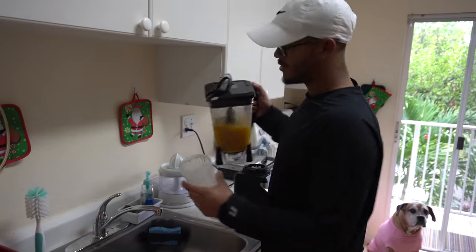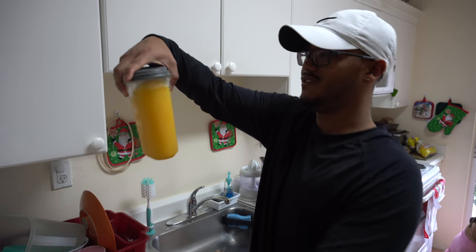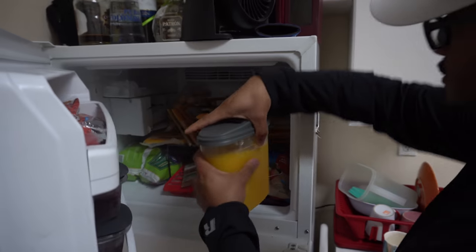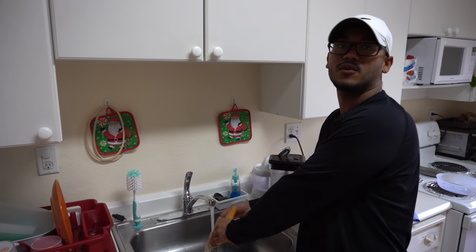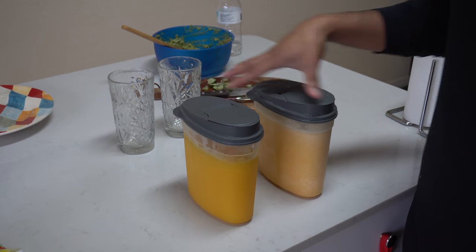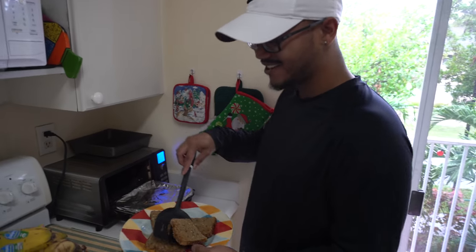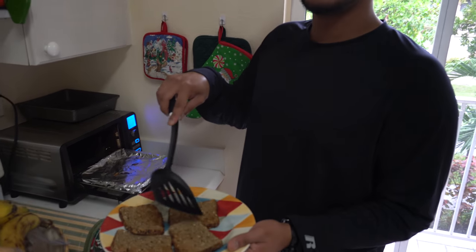Look at that thickness. A little bit more cold. Pick your flavors. So we just finished toasting the toast. Yeah, we're going to decorate it with the ingredients that I made.